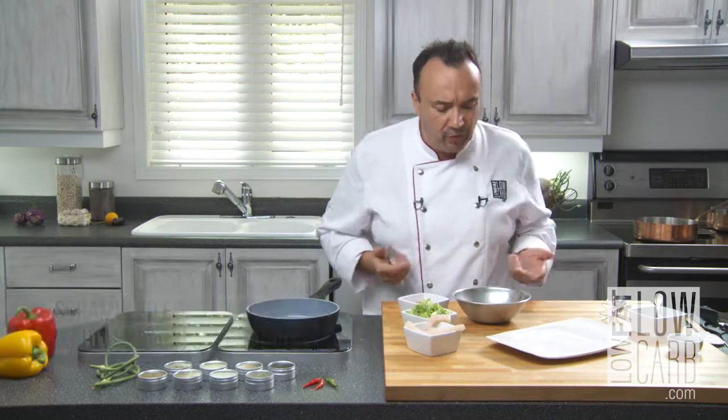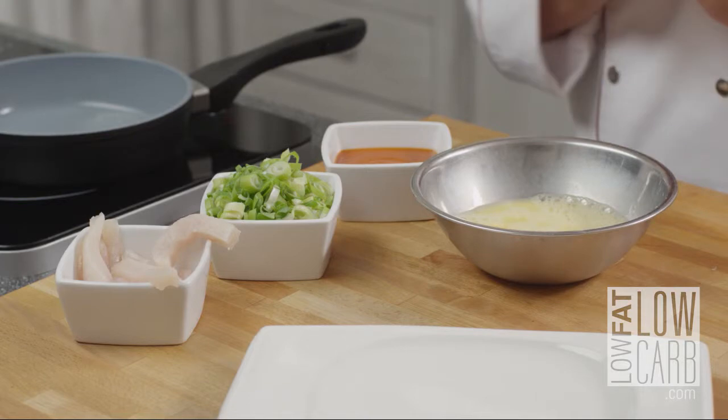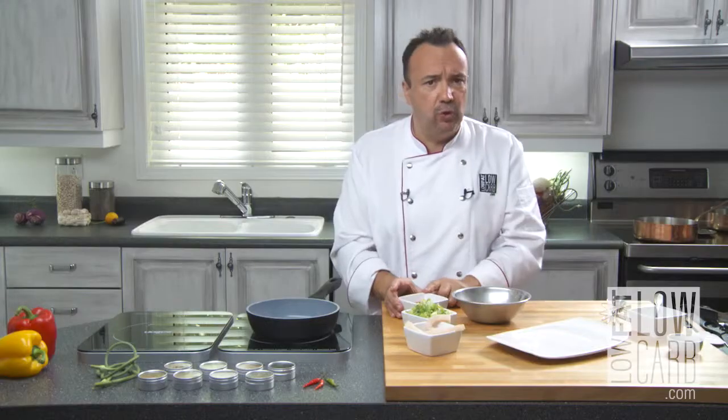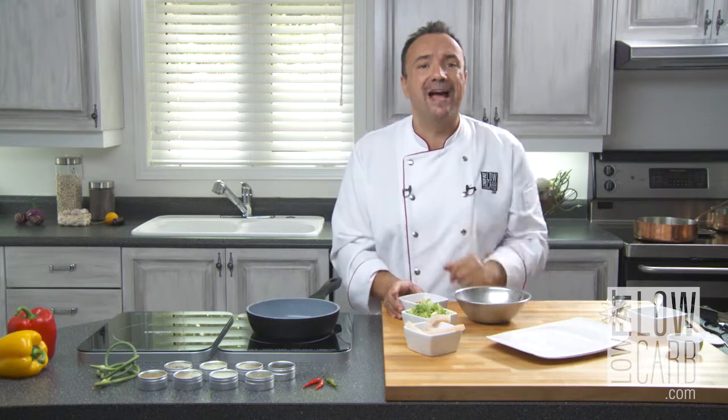To do that recipe you need, of course, some eggs, sweet, some green onion, a tomato sauce with a lot of vegetable coulis in there, and some mahi-mahi.